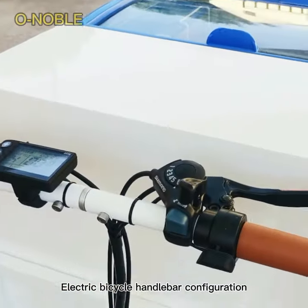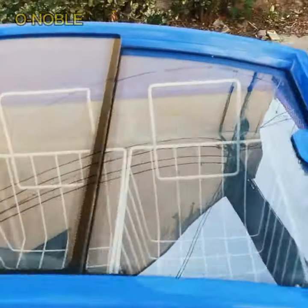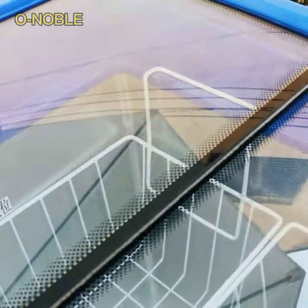Electric bicycle handlebar configuration. The bike has a DC refrigerator with a capacity of 138 liters.